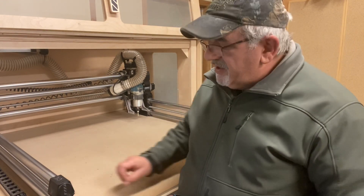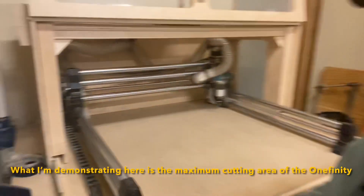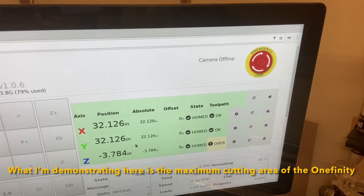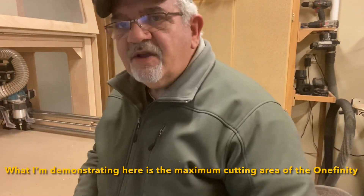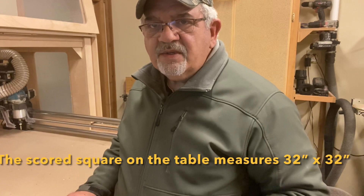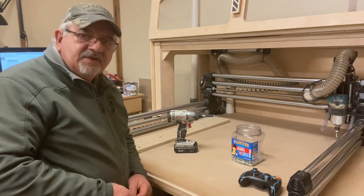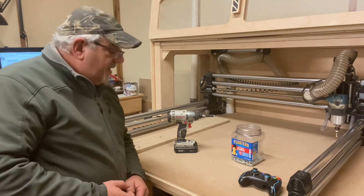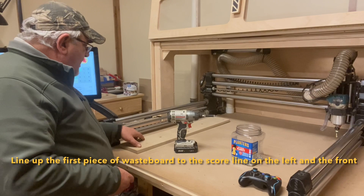If I were to measure it using the Onefinity at its furthest location, you can see on the screen that it's 32.126 inches — 32 by 32.126 inches. That's the limits of the machine itself. And as I said, we've got a scored box on the tabletop. Now we can get started on laying out our wasteboard. I've taken my wasteboard off just to show you how to do this, so I'm going to pop it back on and use that score line on the left side of my wasteboard and attach it to the table.